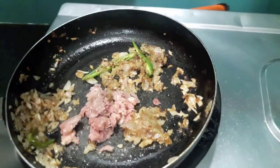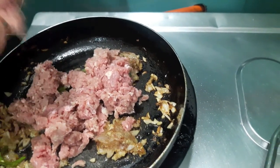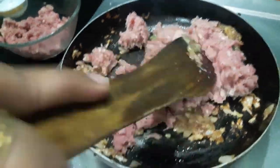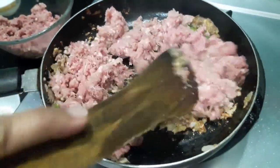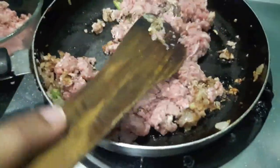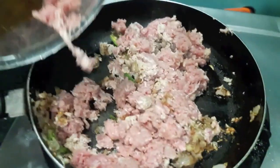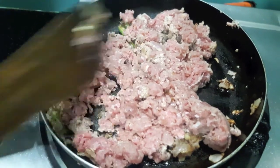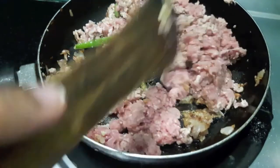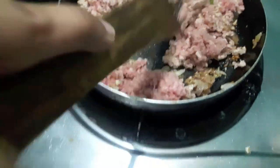Now to this I'll add mutton mince. Mix it and let it cook for about 10 to 15 minutes or till the mutton mince is done.